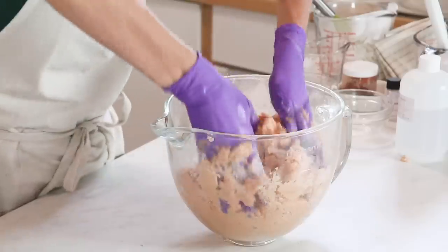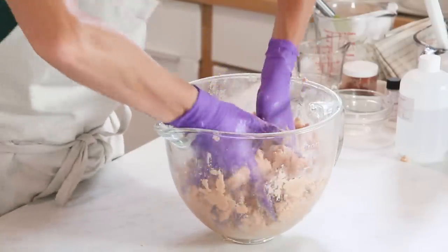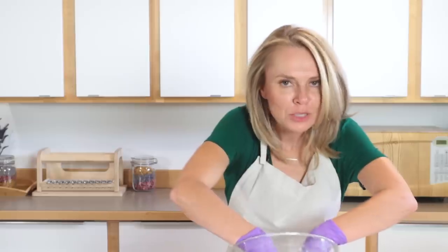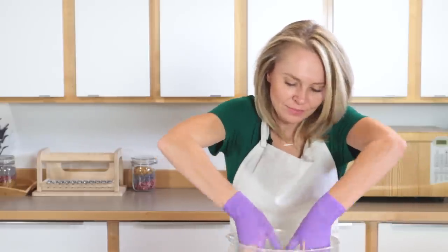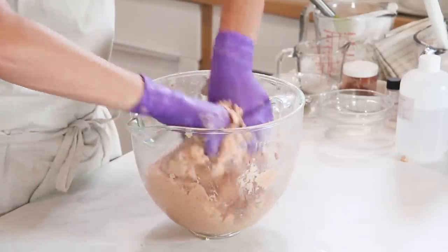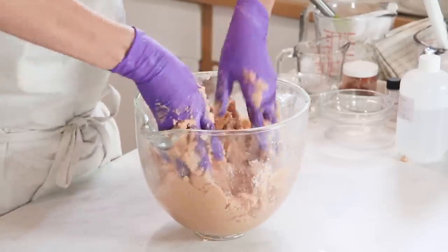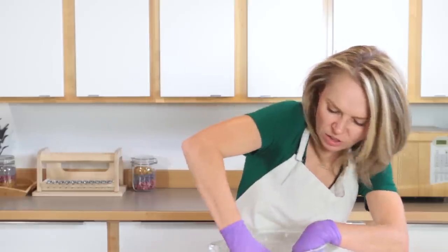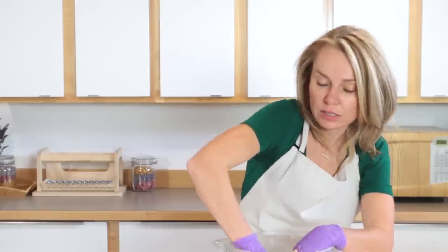It's starting to cool down, so it's getting a little bit tackier and a little bit harder to mix. Now, if you have fibromyalgia or arthritis in your hands and this just isn't really in your cards, you could use a stand mixer as well to kind of get this all mixed in — similar again to mixing a cookie dough.